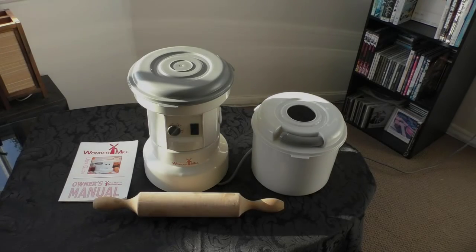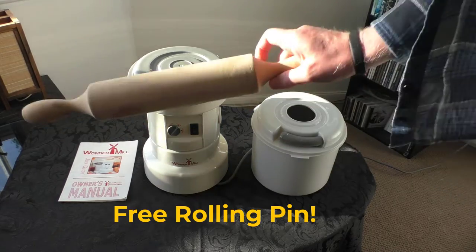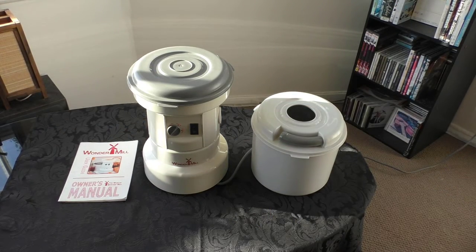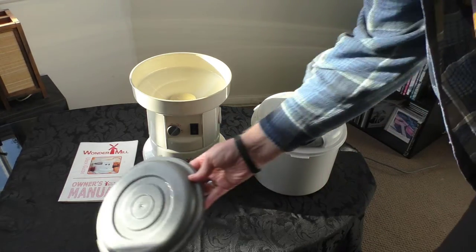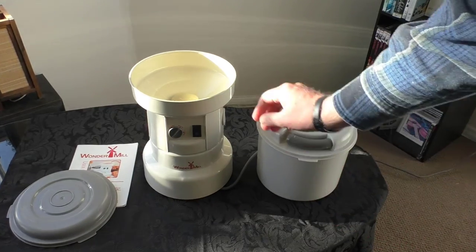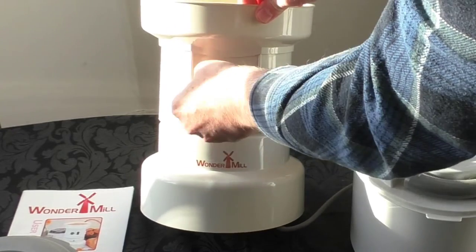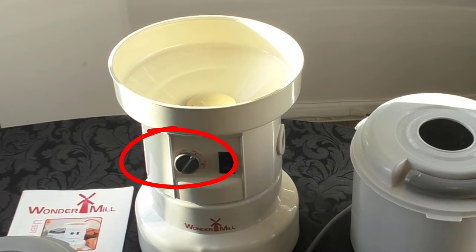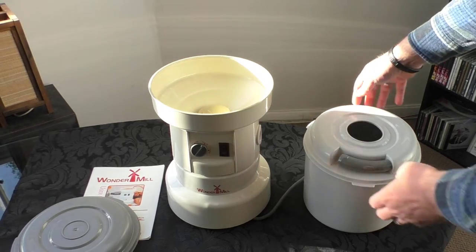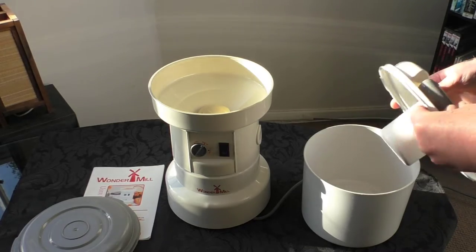Here's the flour mill for sale — it's all complete with a free rolling pin, which we'll just put aside for the moment. This is the unit and it has different settings: pastry for fine flour, bread for regular, and coarse for coarse flour. You put the flour in there and it comes into this container and fills it up. I'll give you a demo to show you it works.